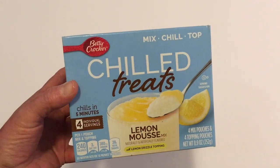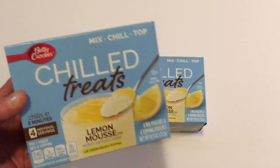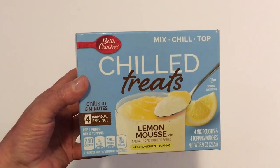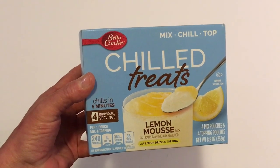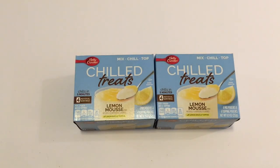I did find these again — they had three boxes in the store and I've got two to show you because I came home and fixed a box last night. These are the Betty Crocker Mix & Chill Chilled Lemon Mousse Mix, and they are really good. I put a picture of the first ones I made on the community tab and I'll add it in this video. I also paired it with my Dollar Tree lemon glasses from last year and it was a very pretty presentation — very yummy.